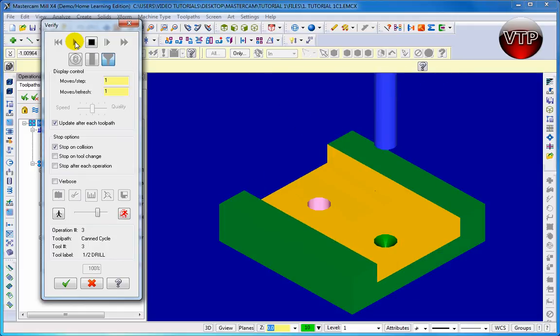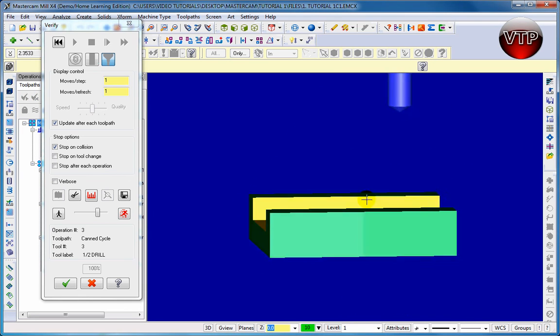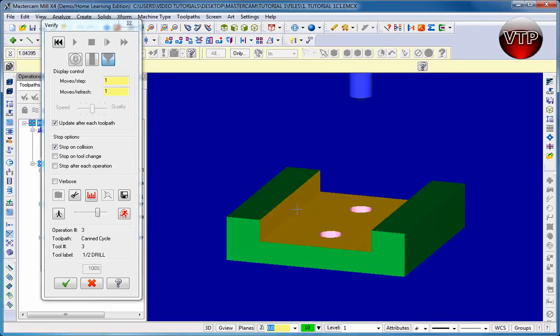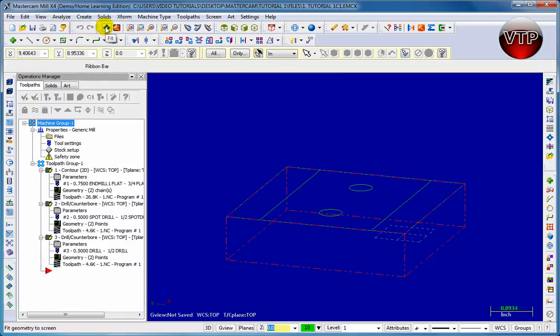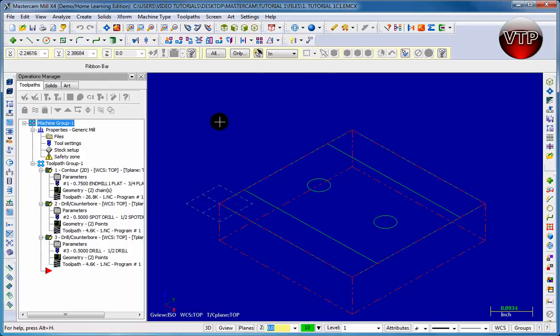It's going to do our first toolpath — now it's going to spot drill the holes and then it's going to drill through. To make sure it drilled through, click and hold the scroll button on your mouse and move it around. As you can see, it drilled right through the hole, right through our part. To go back to normal, exit the verify and then click Fit, then click Isometric to see your part back again. And there you go — you just learned how to use your first drill.